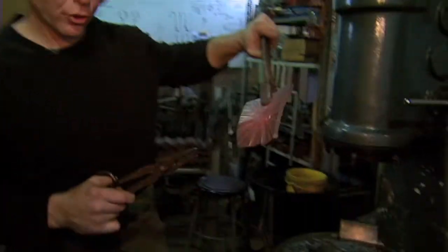We're starting to get a little cold, so what we're going to do is take it back to the forge and heat it up, and get her hot again and start again.